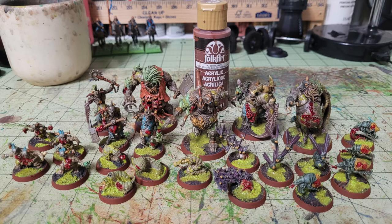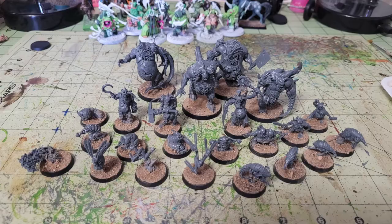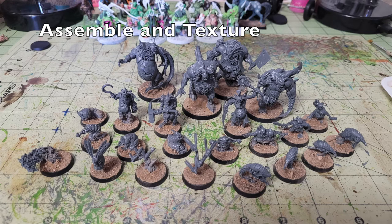Once you've assembled your miniatures, the first thing you want to do is texture the bases. I go with a simple sand texture: apply wood glue all over the top of the base, then dust it with sand from outside — I just take some from my garden. You could use Agrellan Earth or Stirland Mud technical paint, but at $7.80 a pot, sand and wood glue give you the same result for pennies.